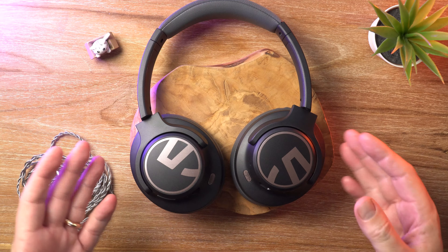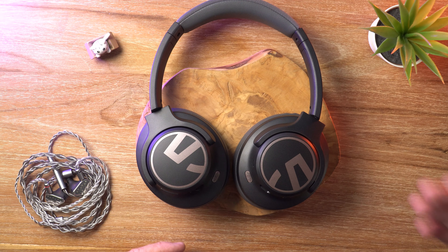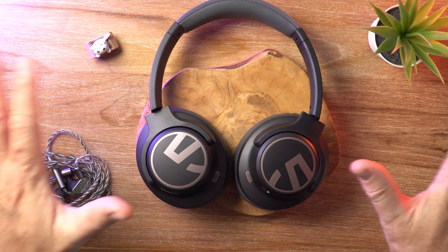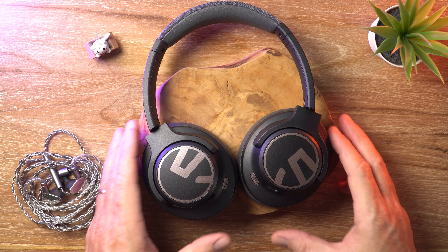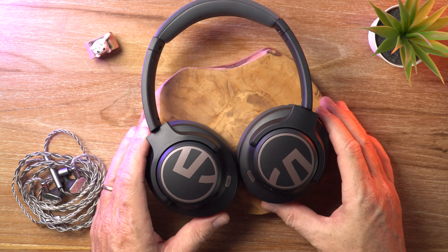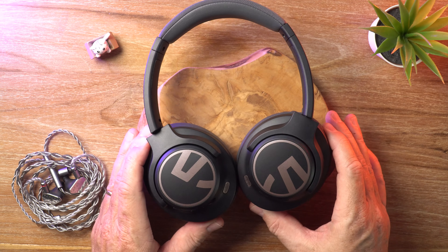In my experience, the ANC on these works really well — it's one of the better ones I've heard for sub-$100 headphones. Engine noise, droning, low frequency sounds, fans, air conditioners — almost completely cut out. The ANC works very, very well. When it comes to the ambient mode, however, not so great. It does amplify surrounding sounds, but it sounds very thin and tinny, quite unnatural. So the ambient mode is not very good, but the ANC mode is very good.